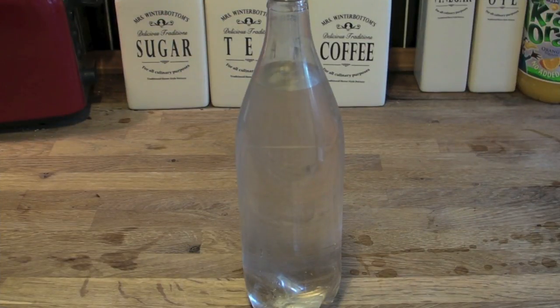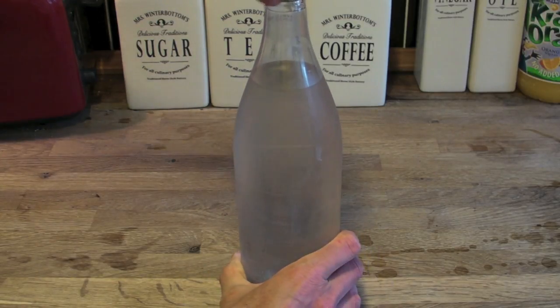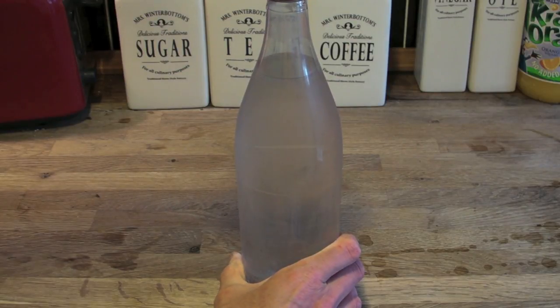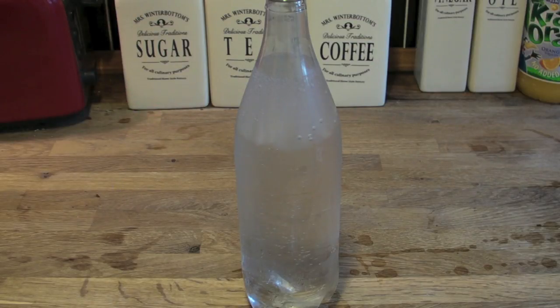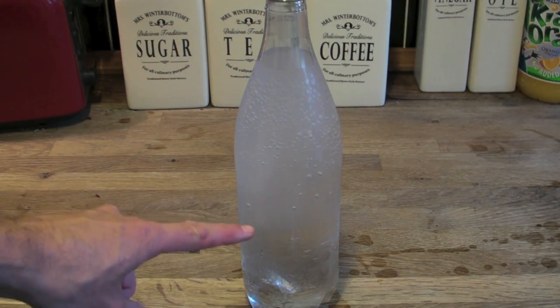This big 2-litre bottle of soda water has been in the bucket for about half an hour. I'm going to release the cap and see if the bubbles released from the soda make it turn into ice. You can see ice crystals coming down the bottle — the release of carbon dioxide gas when you open it provides the imperfections that the ice crystals form around, spreading all the way down the bottle.